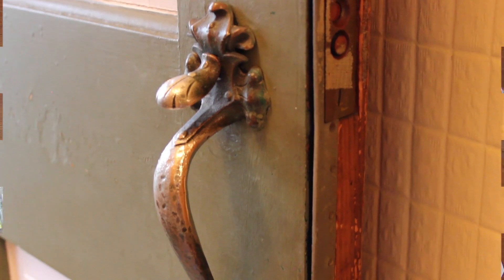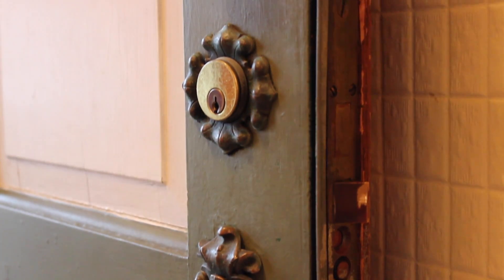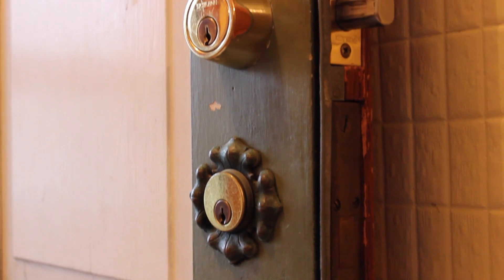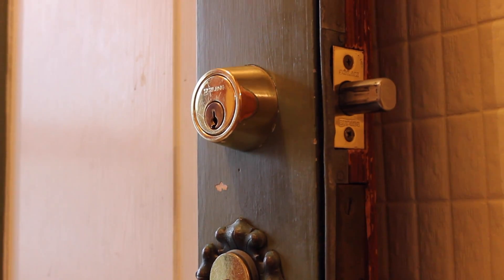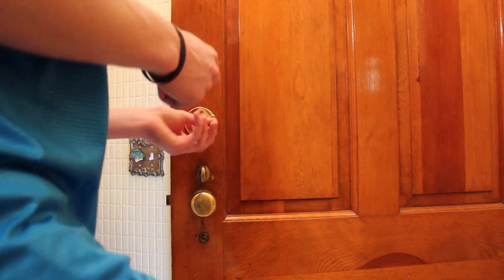Instead of showing you everything in the box, I wanted to keep things organized, so I brought the Kivo back to my house since I couldn't change the locks on my office — I'm renting the place. I figured I'd replace my very old deadbolt on my front door, and we're going to show you exactly how to do that now.